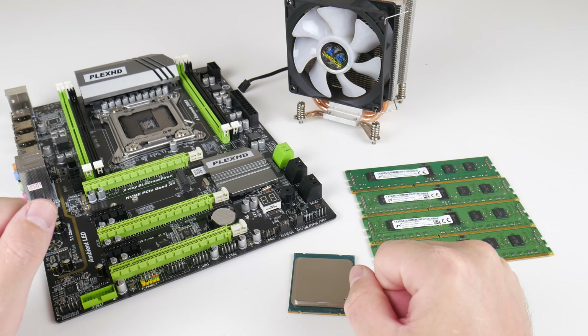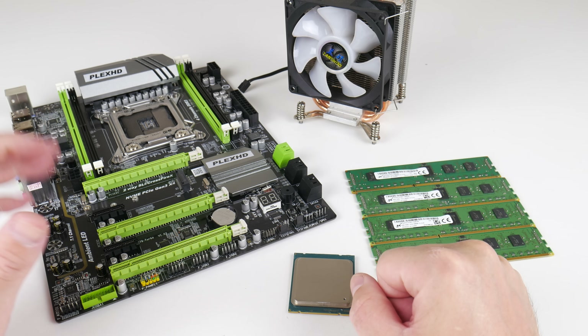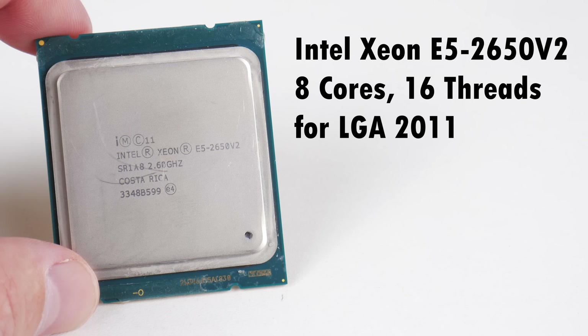Hey guys, welcome to another Friday video. We are back with the LGA 2011 platform and today we're looking at a very balanced processor. This is one of my favorites — it's the E5 2650 V2.